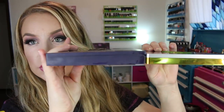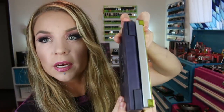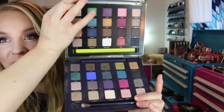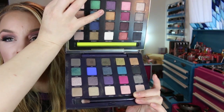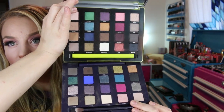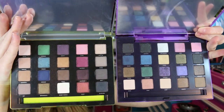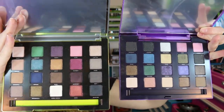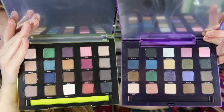I want to show you guys the difference in packaging between the palettes. Here's the thickness — they're the same size side to side, but the older packaging is a little bit thicker. The top one is the Vice 3 palette and the bottom one is the first Urban Decay Vice palette for comparison. And here is a comparison of the Vice 3 with the lime green packaging next to the Vice 2 palette.